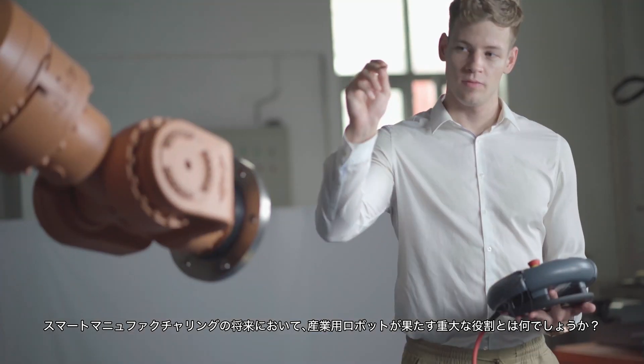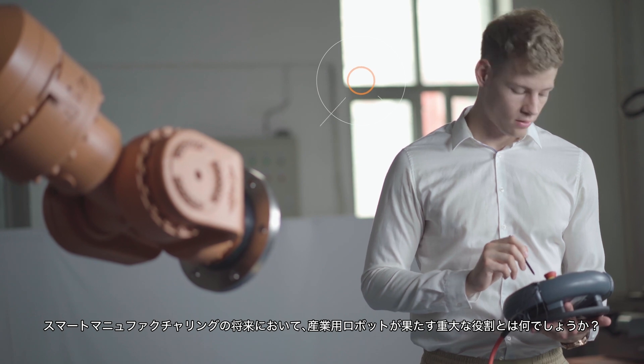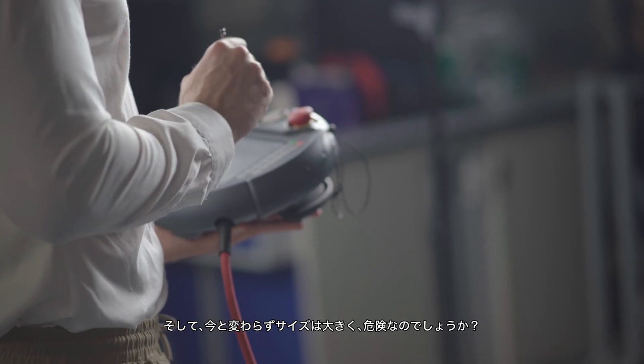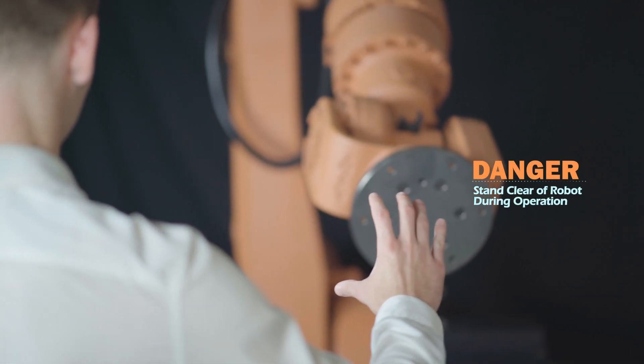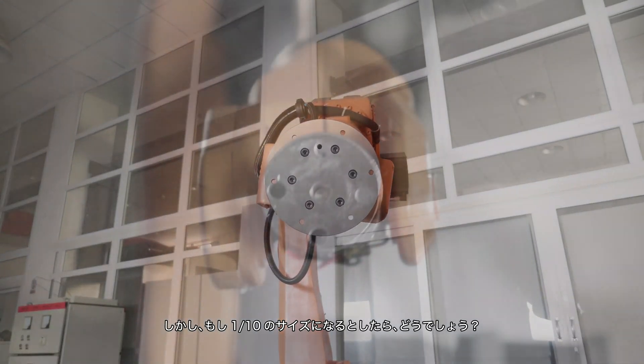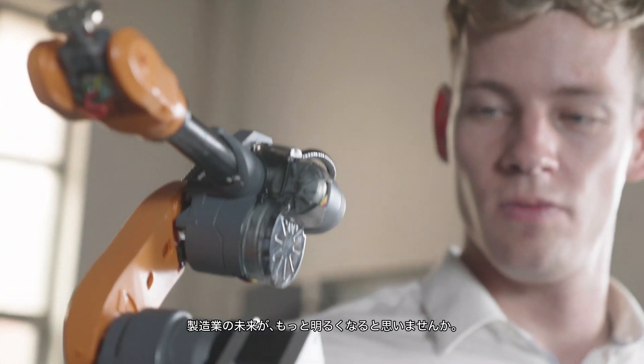What significant role will industrial robots play in the future of smart manufacturing? Will they always be enormous in size and potentially dangerous? How about reducing them 10 times smaller — welcome to the enhancing future of manufacturing.